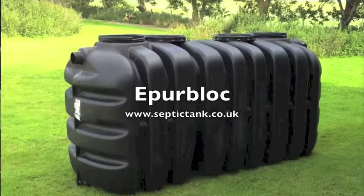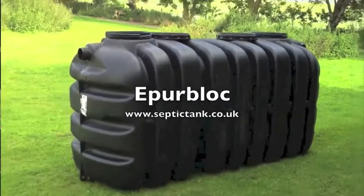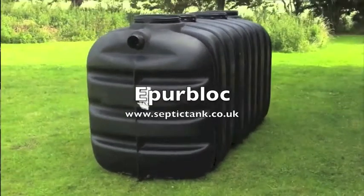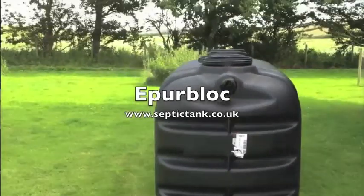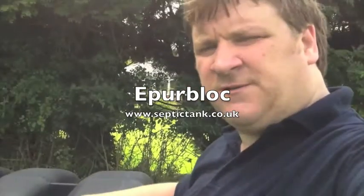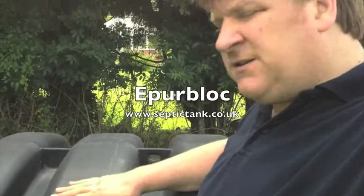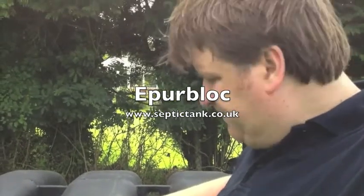Hello and welcome to SepticTank.co.uk. Today we're looking at the EP Block, the amazing low profile septic tank that's come into the UK. Where do I start? It's only 4 foot in height — I'm 6'2" and as you can see, this tank is 2 foot shorter than I am.